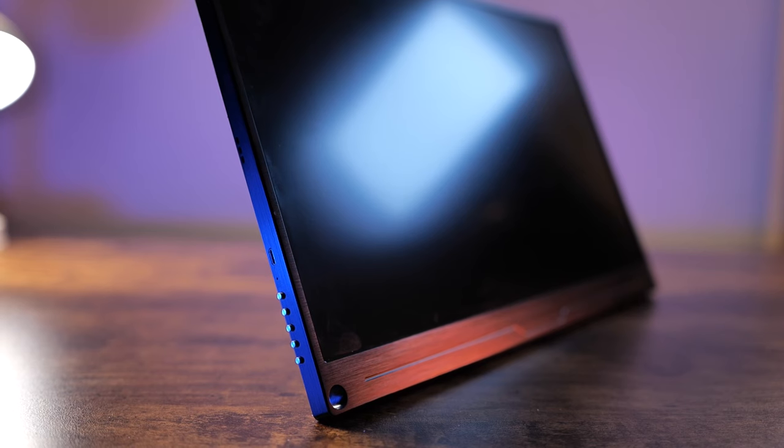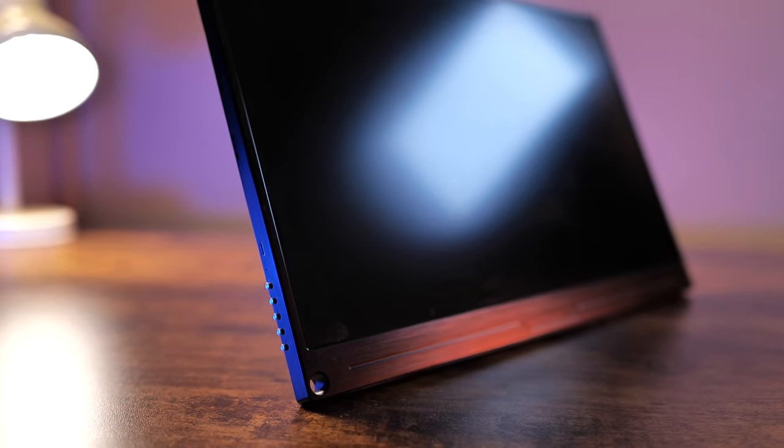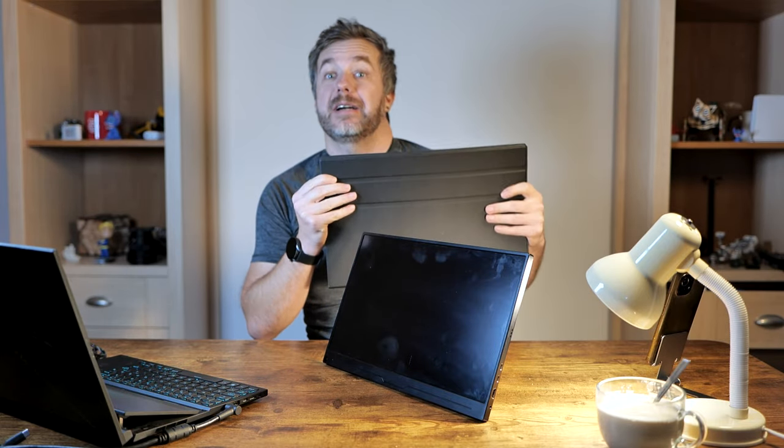I've already reviewed a couple of portable displays and how different they can be. As it turns out, the Uperfect Ugame J5 has something that no other portable displays have. This is the display, and for eagle-eyed viewers out there, you probably noticed that something's missing — what's missing is this folio, which I'm not using right now, and I'm going to explain why.